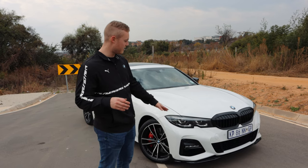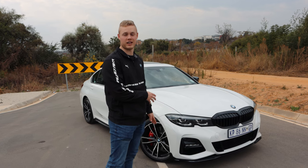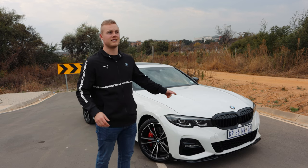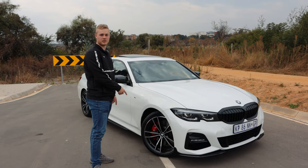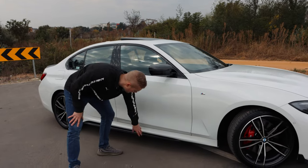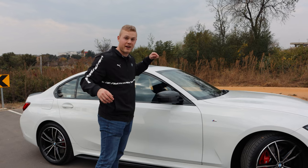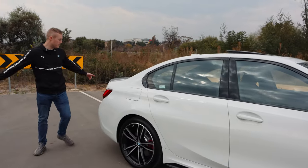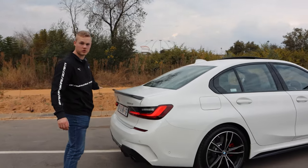First of all in the front we get a carbon fiber front lip, which at the moment we don't have — they took that off so customers don't scrape it on speed bumps. We also have the lights that come in the kidney grills in the front. Moving to the side, we get the red brake calipers and the black side skirts at the bottom, which gives the car a bit of a lower, wider stance. We also have the carbon fiber mirror caps. Moving to the back we get another piece of carbon fiber, this time in the form of a boot spoiler.